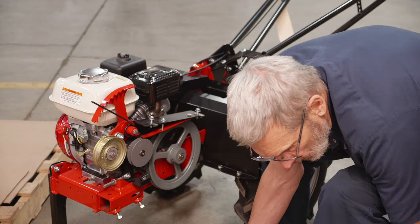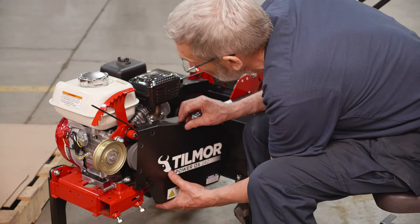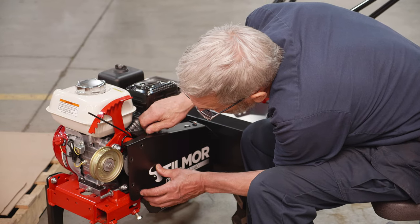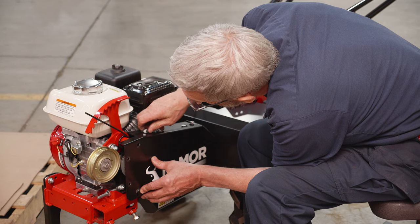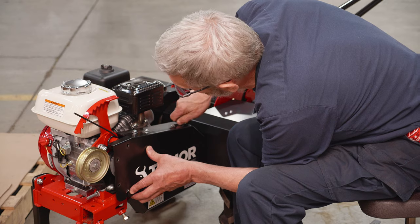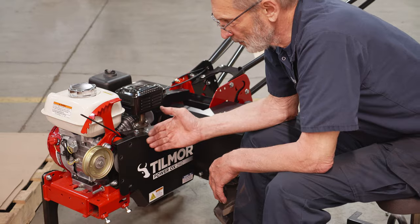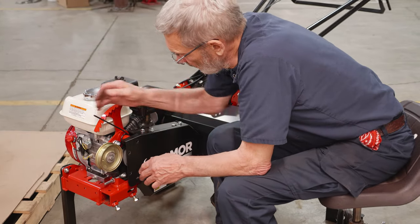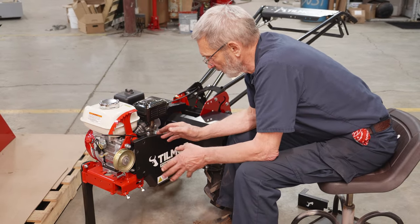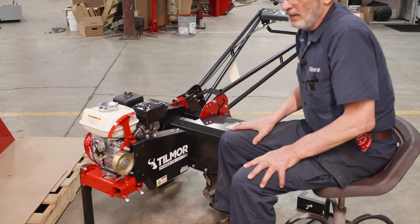That's pretty well it for what has to happen here, and I'll just put this shield on again. Otherwise you just leave it like this and wait until the next job where you need an attachment, then just take the shield off, put the belt on, put it back together and we're ready to go. Now we'll go to the various attachments.